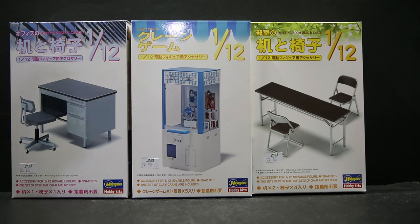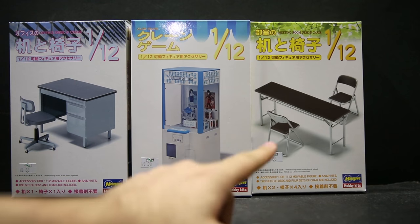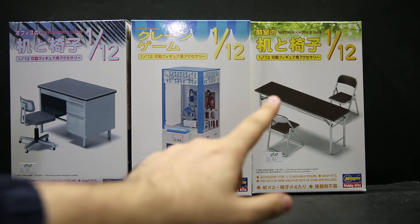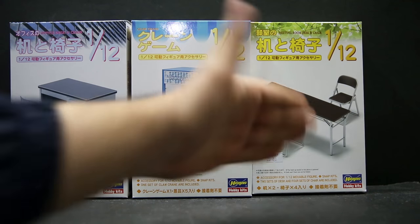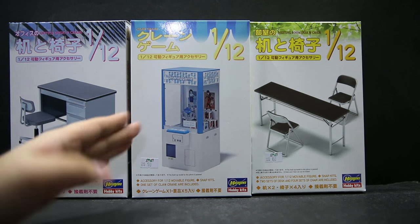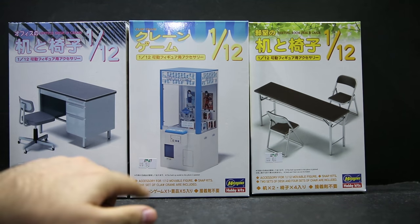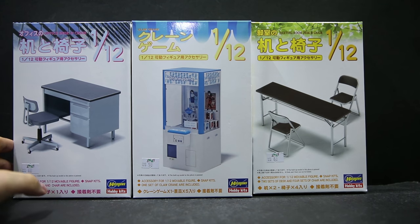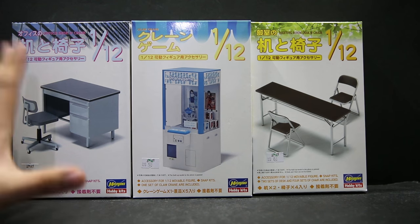We have a teacher's desk, a standard folding desk — and that box actually comes with two sets, so that's four chairs and two tables, which is pretty good. I opened it thinking it was just one set, but no, it's actually two sets inside. The crane machine is pretty big, and for the prices of $6, $8, $8, and $9, that's actually pretty good if you don't mind building something yourself for backgrounds and scenery.